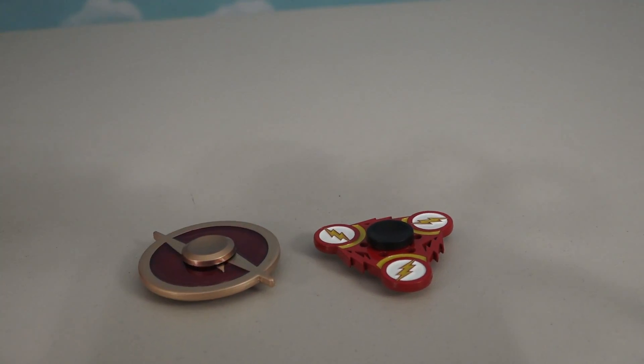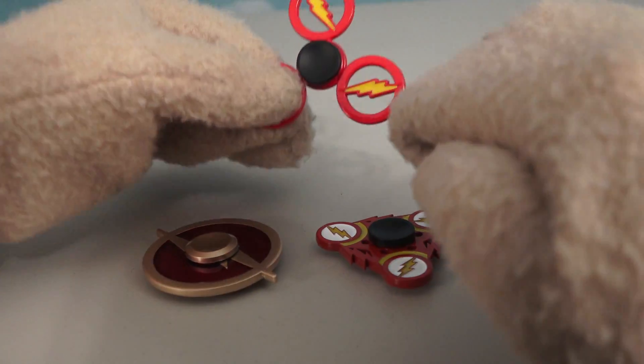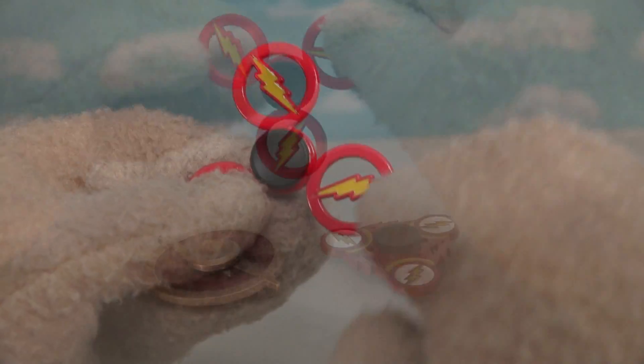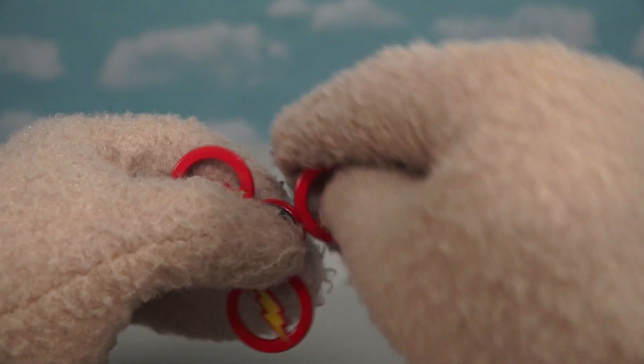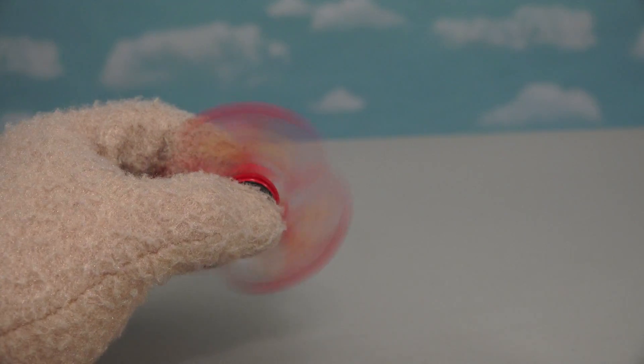Even though we reviewed two Flash fidget spinners in the last episode, this one is really unique and different because it's got three logos on each side and they're all cut out! I wonder how this cut-out logo is gonna affect the speed. Wow, this is super fast! I'd expect nothing less from a Flash fidget spinner!